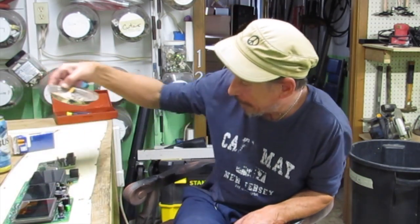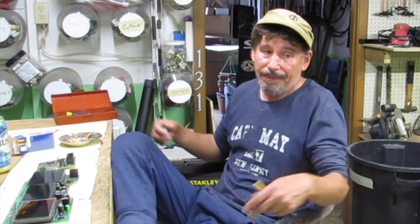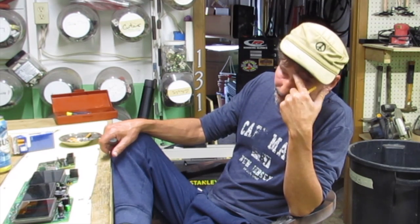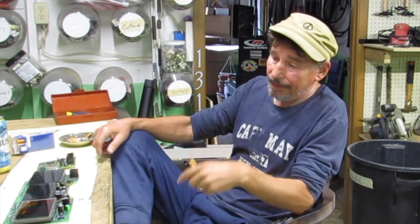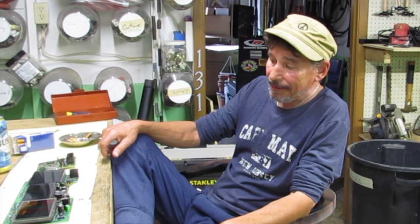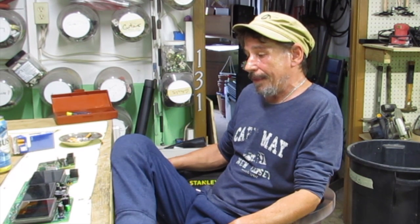There are a lot of people that claim to fix circuit boards, but they don't mess with a lot of stuff, and this is from 1992. Most of them are dealing with computer circuit boards. Can the chip even be located? Can it be replaced? Is there damage around the chip? That has me a little bit worried.